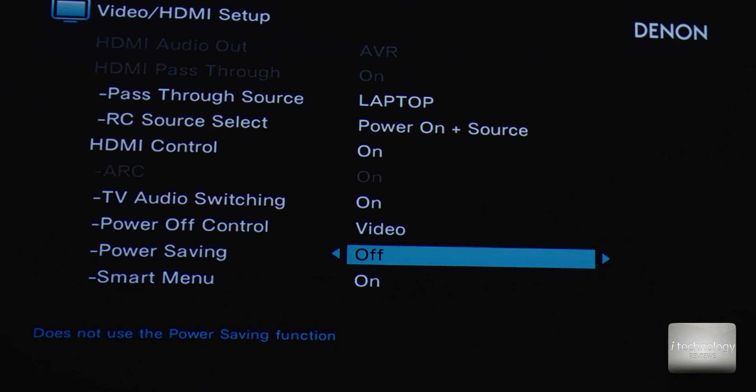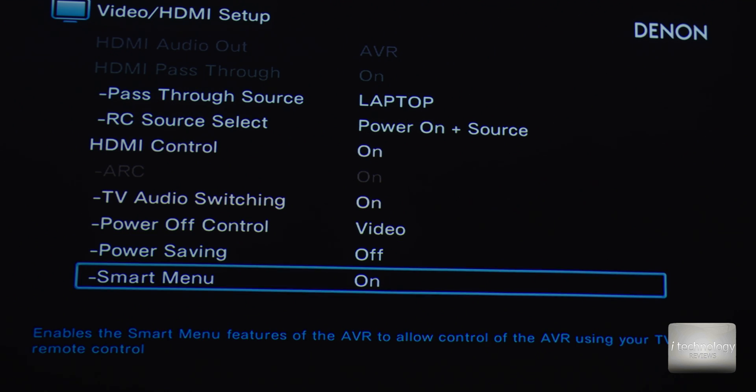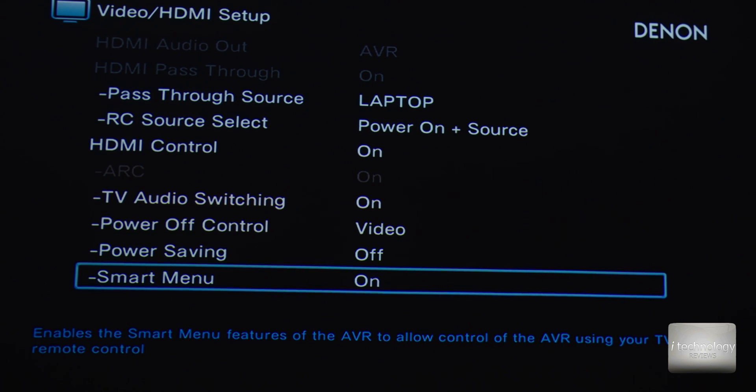Turn off the power saving function if you have it in the HDMI ARC settings — it will cause a lot of trouble and the ARC will not work properly with this setting enabled. If you have a controllable TV, you can use this feature to enable the smart mini features of your Denon or whatever brand receiver you have — Sony or any receiver. This applies specifically to Denon receivers.